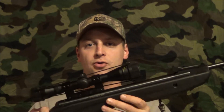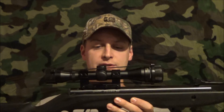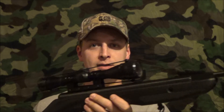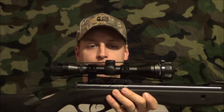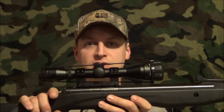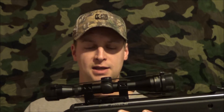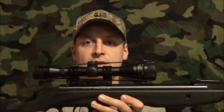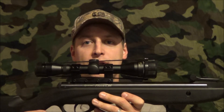Hey guys, we're at 421 here. I got the Crossman Phantom 22 caliber 495 foot per second air rifle from Canada. I mounted an air rifle scope on it — it's a 4 power adjustable objective with covered cap turrets — and I'm going to do an accuracy test with this at 10 meters, just to give you a quick idea what it's capable of.